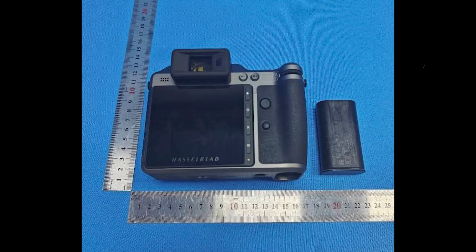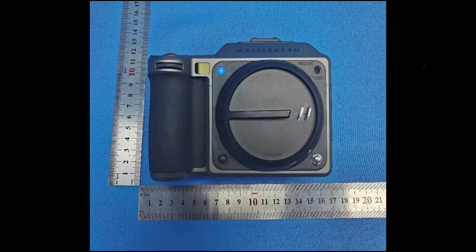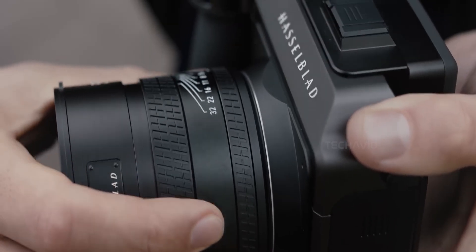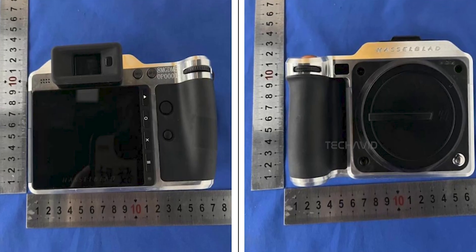The X2D100C already had scroll wheels, but the rear scroll wheel now looks slightly more prominent and might offer better tactile response. There's also a new focusing mode button — a dedicated control that lets you quickly toggle between AFC, AFS, and MF. Unlike the original, where this was buried in menus or had to be assigned, this makes switching modes a lot quicker.